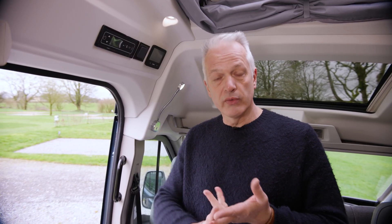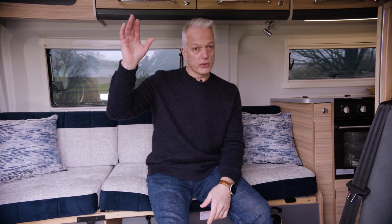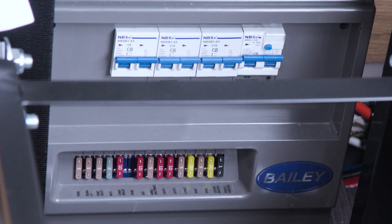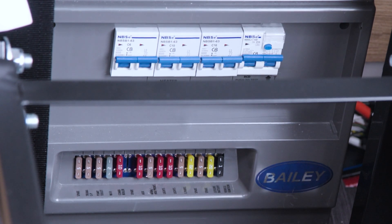We also have a consumer unit, much like you'd have at home, which isolates things like your fridge and heating. For troubleshooting: if something isn't working and the control panel shows it should be, check the consumer unit. It has a row of RCD switches that should all be in the up position — if one is down, simply flick it back up. At the bottom there is a row of automotive-style fuses, each clearly labeled such as 'lights' or 'combi boiler'. If a specific item isn't working, it's worth checking those fuses. With those issues resolved, you should be able to enjoy your Bailey campervan.